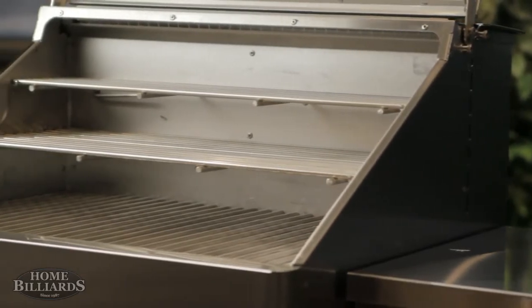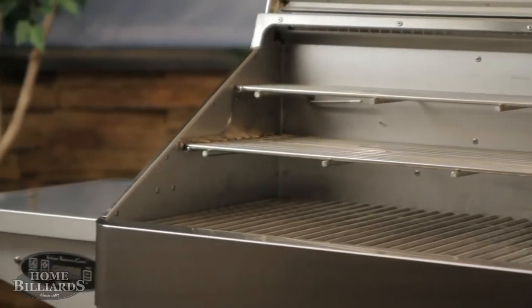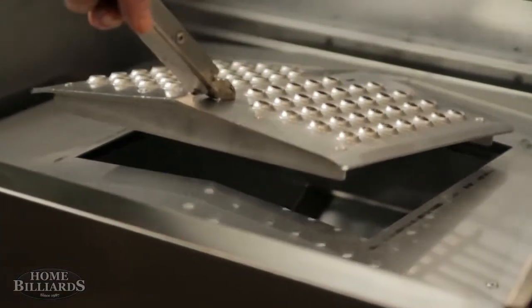Inside the cooking chamber, the Pro features three levels for cooking. The optional small grate kit will fill out the center section, maximizing the cooking area to 834 square inches. The easy access flavorizer has a removable hatch for quick periodic cleaning.